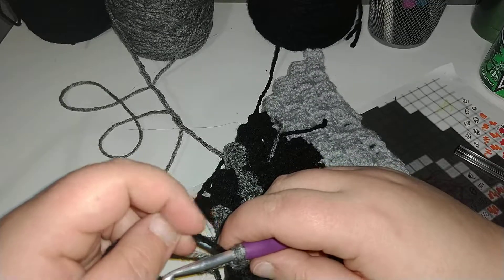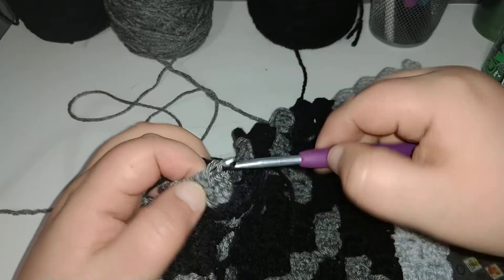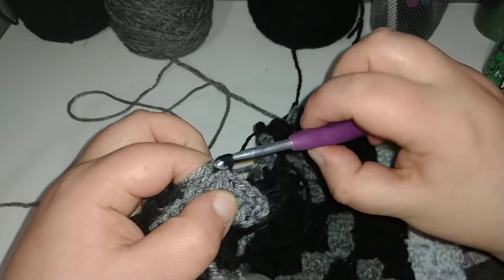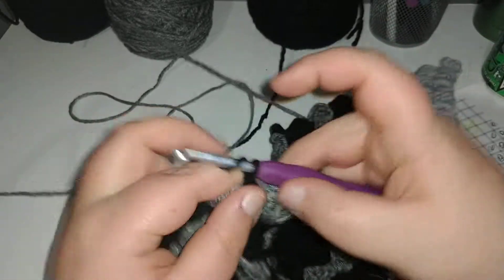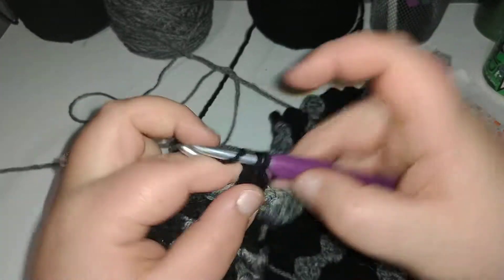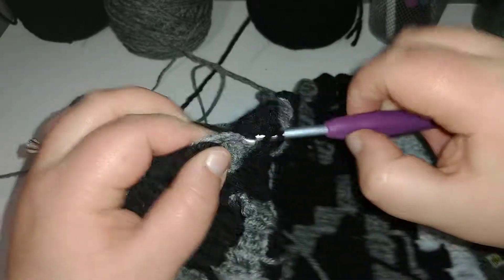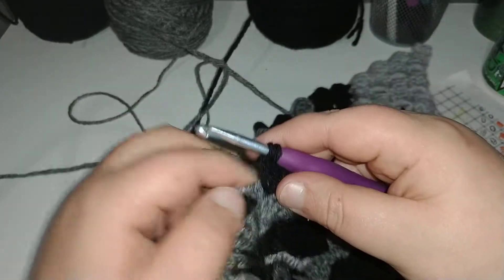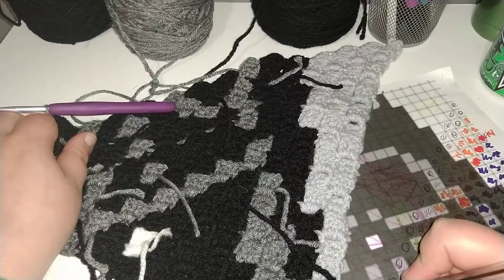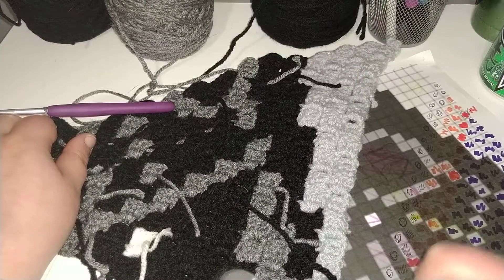Over the gray, slip stitch, chain three, one, two double crochet, start your third, do not finish it, grab your gray, and you have one black after that, and one gray, and one black.